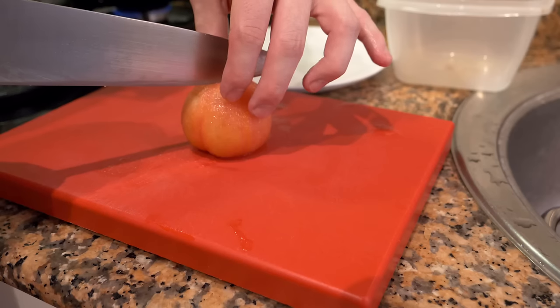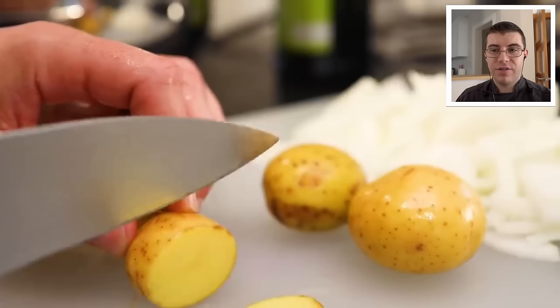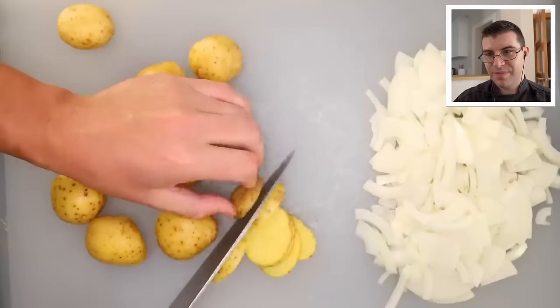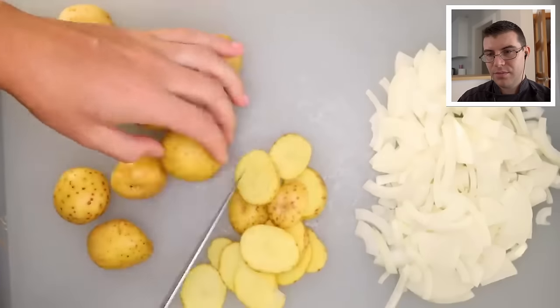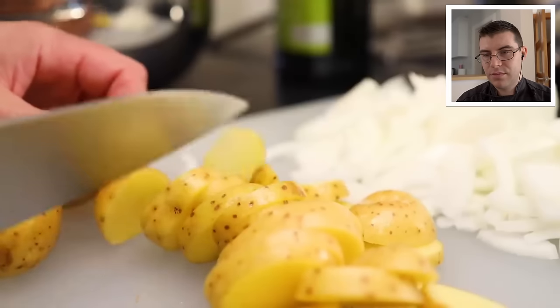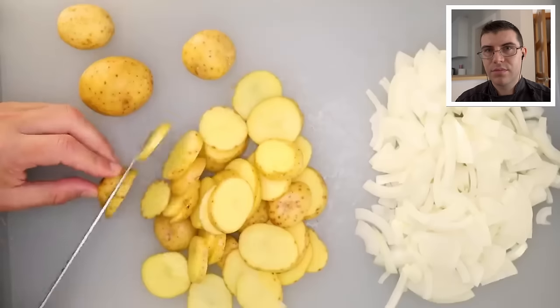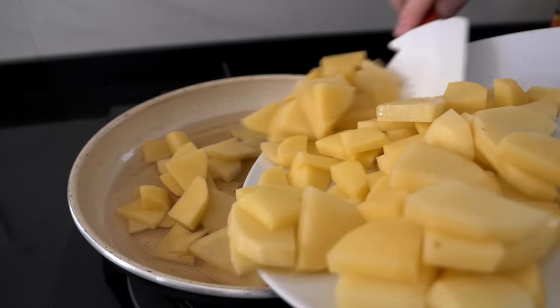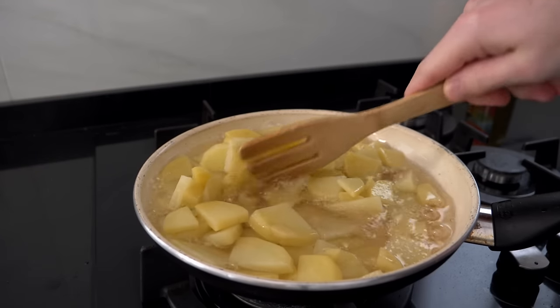In Europe, we tend to peel absolutely everything — tomatoes, grapes, even peas. But if you're using potato skins, just scrub them well. With big potatoes, cut them into quarters before slicing. With little potatoes, slice them into whole rounds — thin but not paper thin. If they're too thin, they'll break apart before they even get into the omelette. You don't want them too thin or too thick: thinner cooks faster but crushes easily and absorbs more oil; too thick and they take much longer to cook.